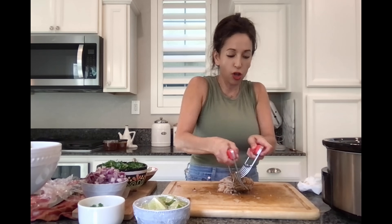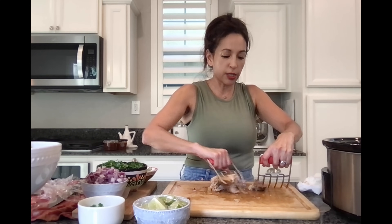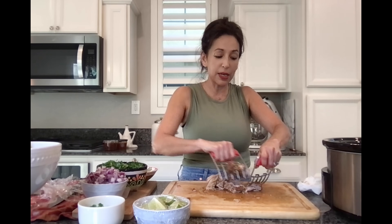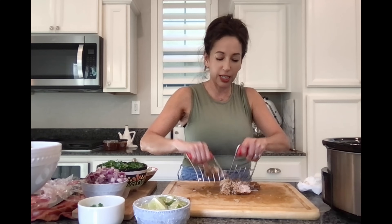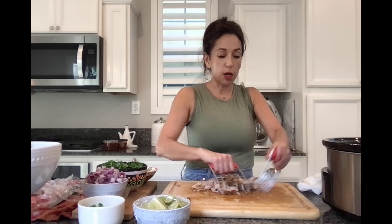My carnitas are done. I'm going to take a little bit out of the crock pot — it is so hot — and this is so fall-apart tender. What I'm going to do next is shred all the meat and put it in the oven on broil for about five to ten minutes just to crisp it up and give it that nice crispy texture, but not too crispy. I'll show you the final product when it's done.